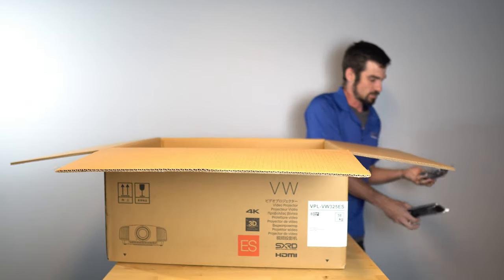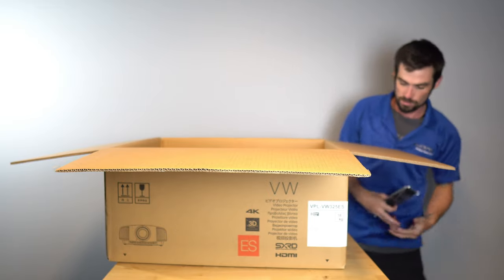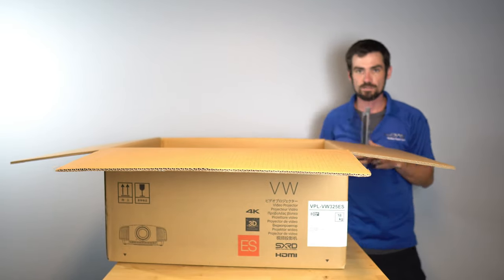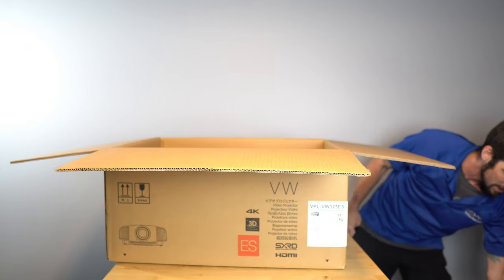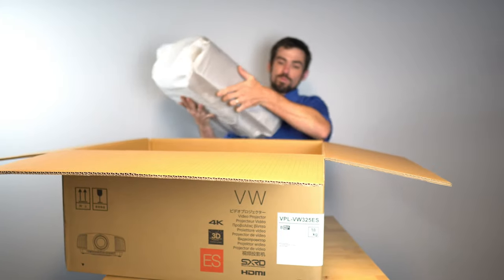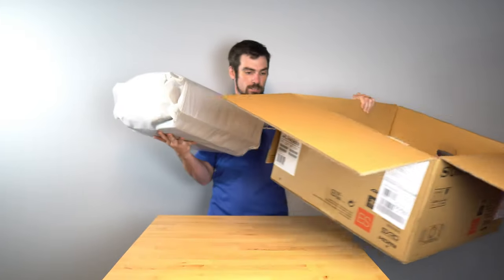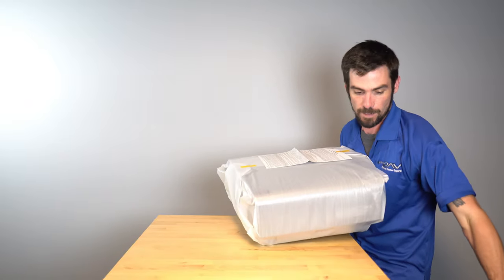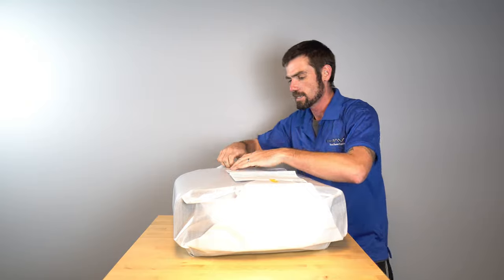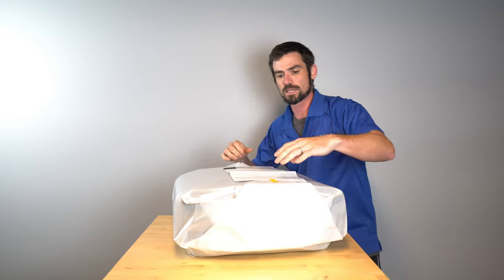First of all, in the box we've got a power cord as always, and the remote — same Sony remote that we're used to seeing from the 295ES as well as the rest of the Sony lineup. We are very familiar with the 295ES, and this is what is replacing that. We've had a lot of experience with that projector.